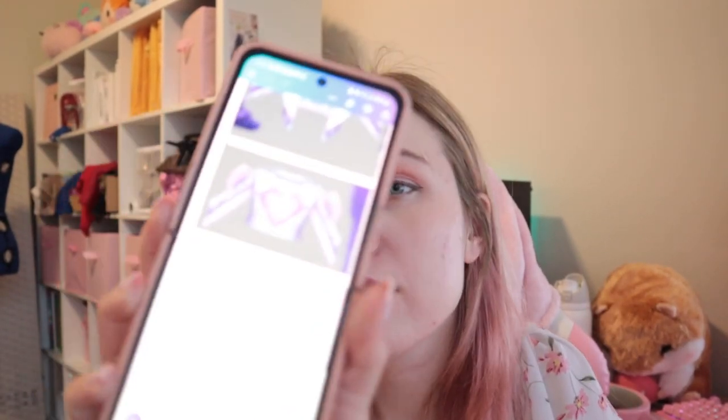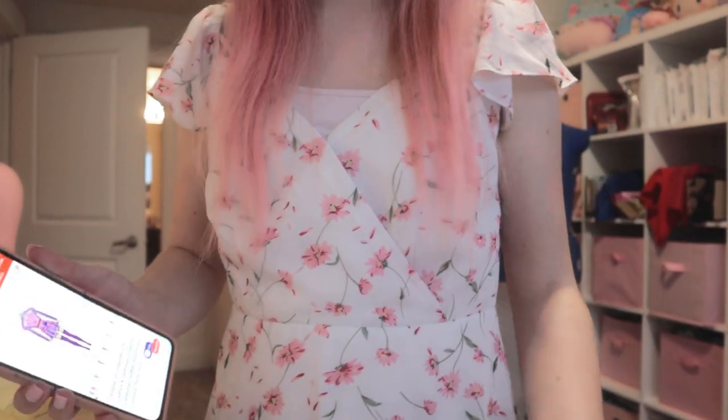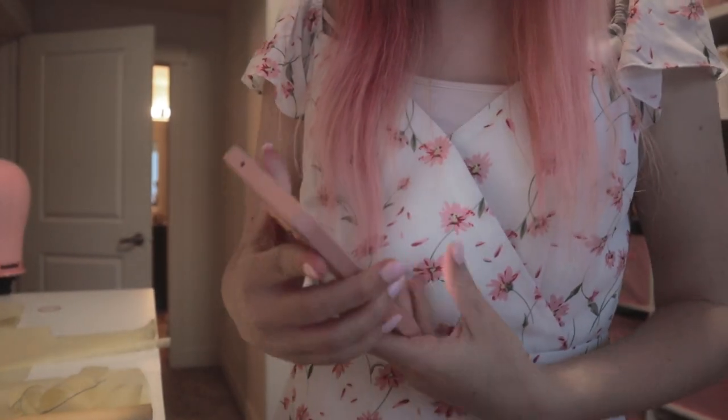I finished the first version of the sleeve pattern. Next up I'm going to work on the back piece of the blazer — it has kind of a heart shape to it, but not quite a heart. I'm going to pull up some reference art. My Wi-Fi isn't working too well so I'm using my phone to show you the design. I'll sketch that out and think it through.